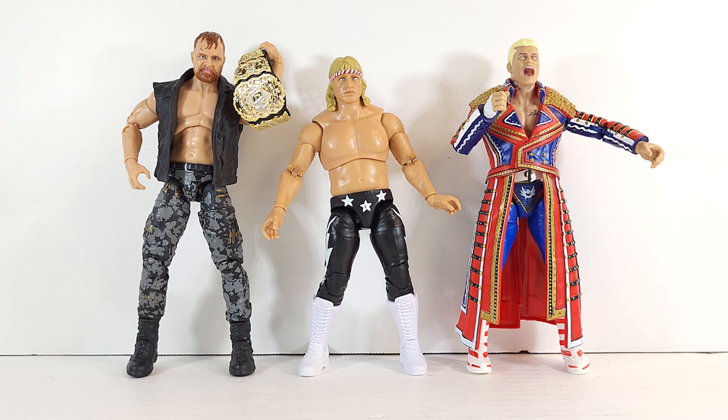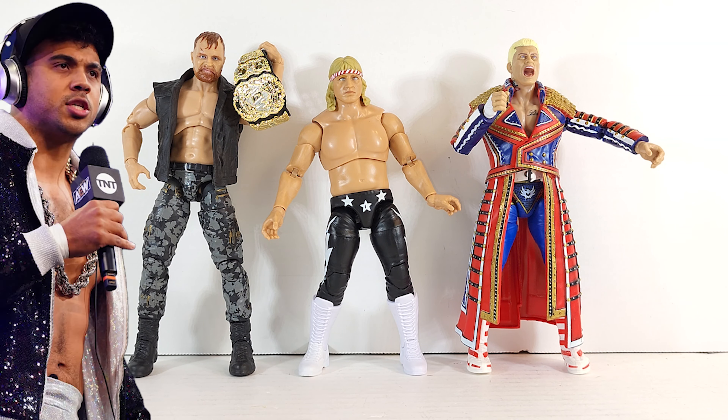Here he is with Supreme Collection Cody and I think series three John Moxley - or two, could be wrong.